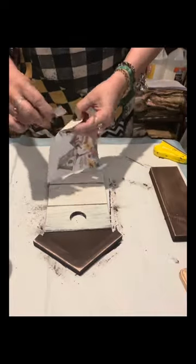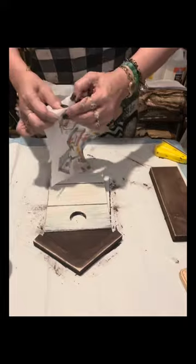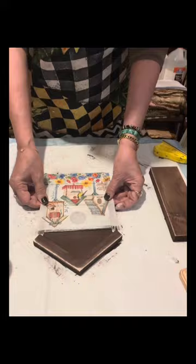I have this decorative napkin that I bought online. I just removed the ply using a piece of tape.